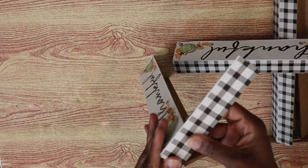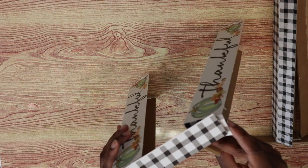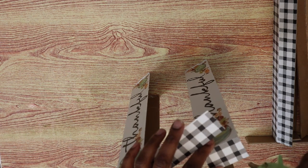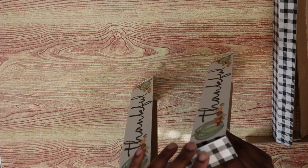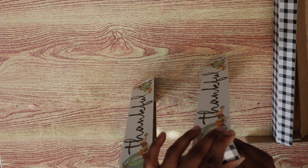Then you're going to do it again with the 'thankful' sign facing the opposite direction, and I'm just using hot glue to attach these signs together.